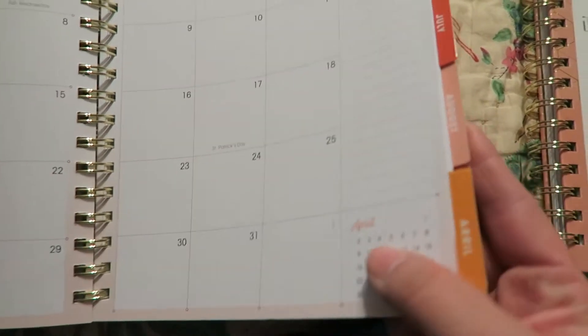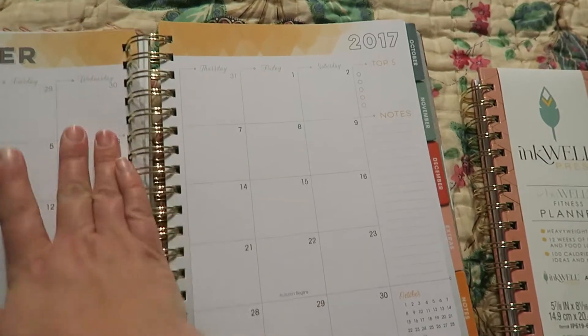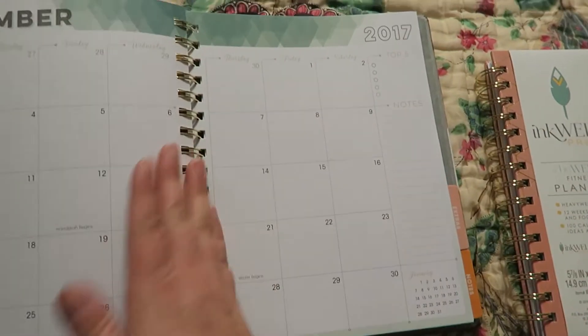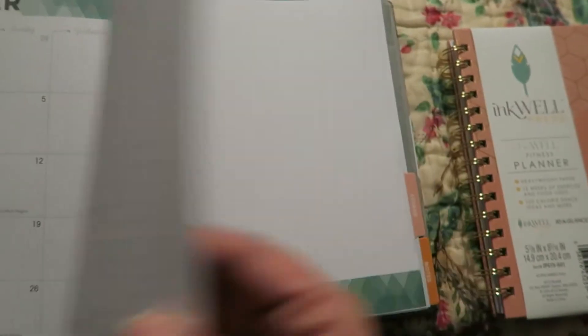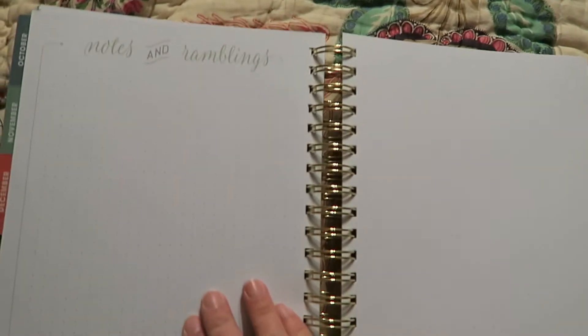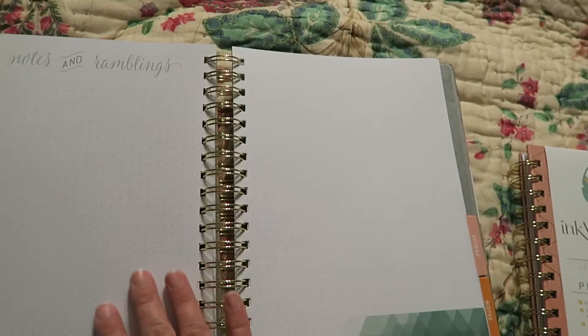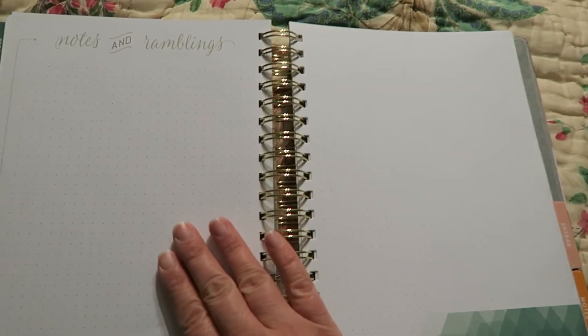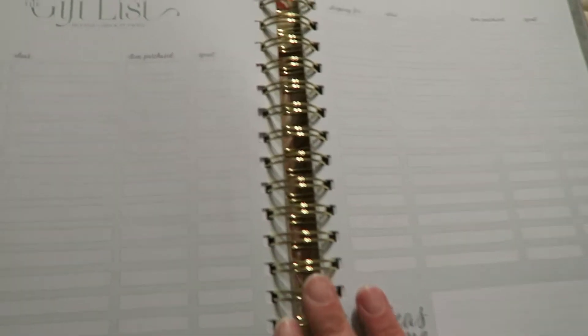It has that layout for all the months. And I forgot to also mention that at the end of each month it has 'notes and ramblings' — so after the last weekly spread, it has this section with a dot pattern. That's a nice actual writing space for each month.